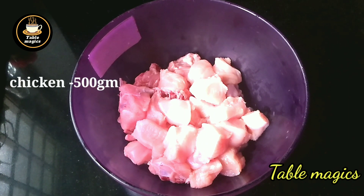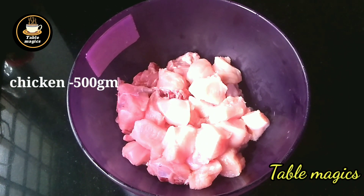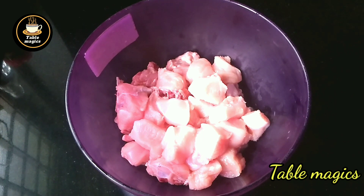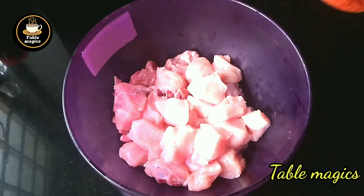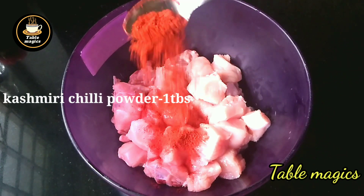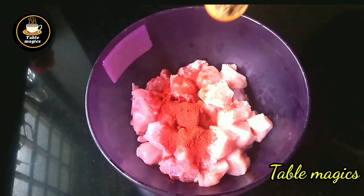I am going to make chicken with good food. After this, I am going to make a small meal.